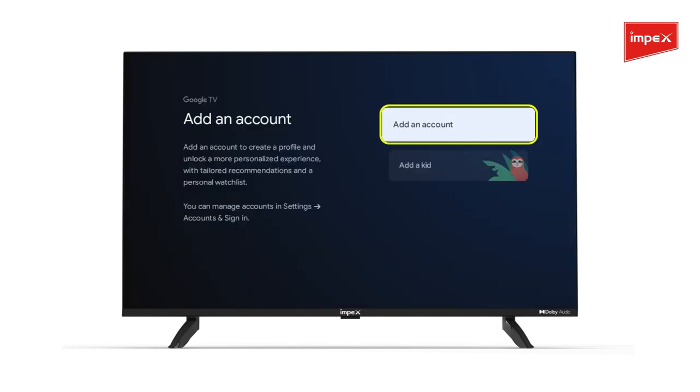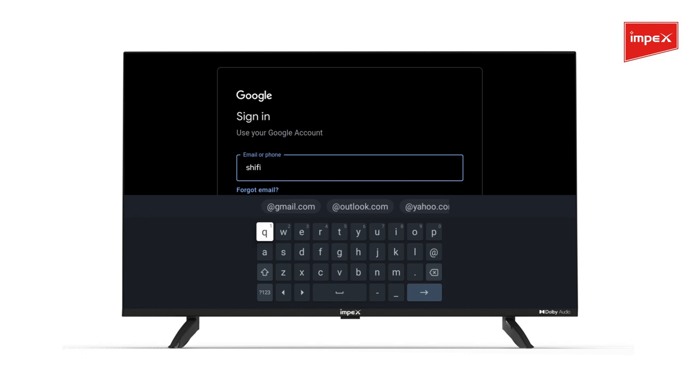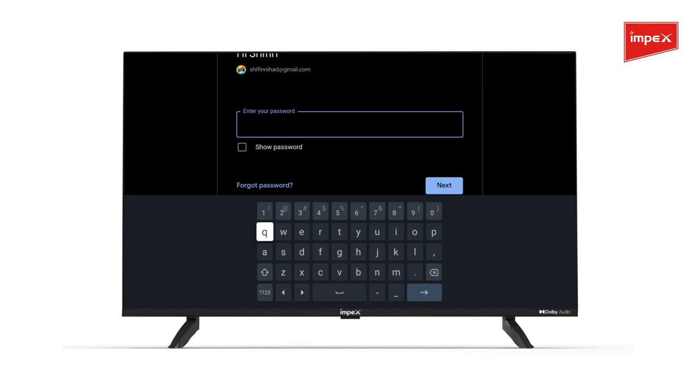Click on Add Account. Enter the new email ID in the box and press Next.